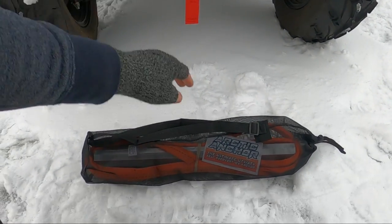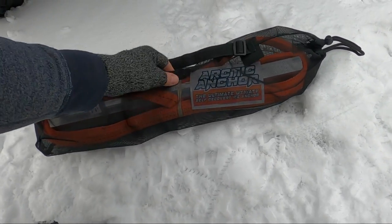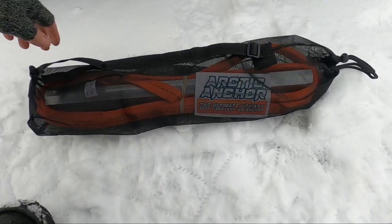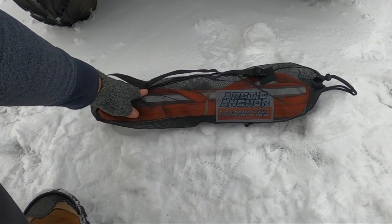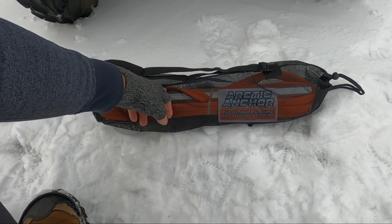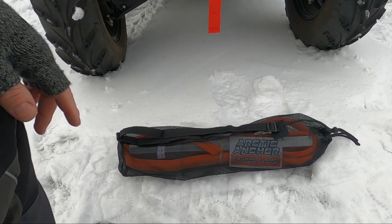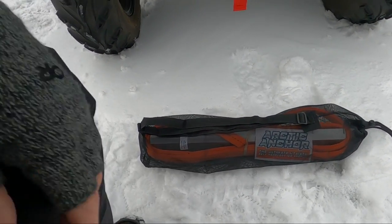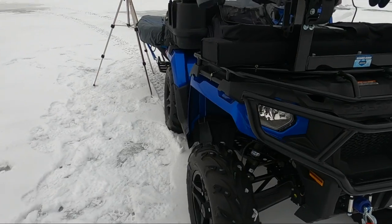I want to talk about the winch. This is the Arctic Anchor. I'll do a separate video on this, but essentially this aluminum rod goes down a drilled hole, and then you've got a strap to winch yourself out. I hope I never have to use it — it's kind of the get-out-of-jail thing. I've got redundancy because I never want to be stranded.